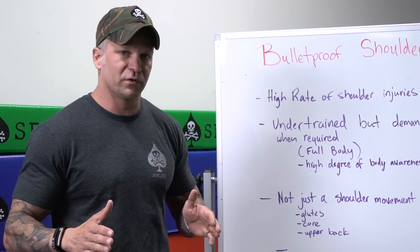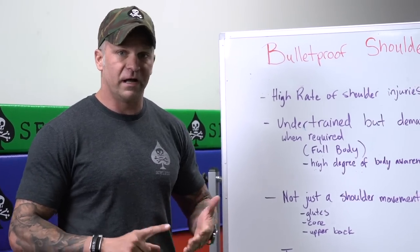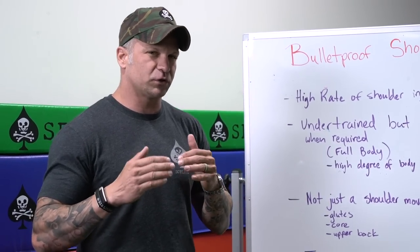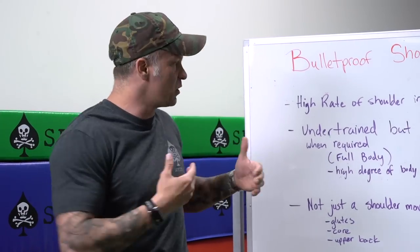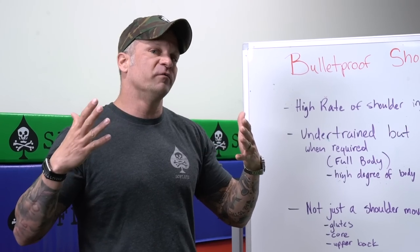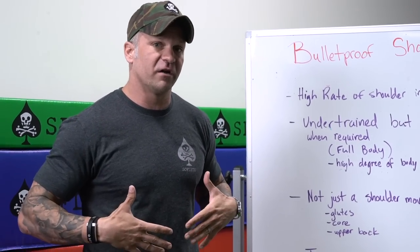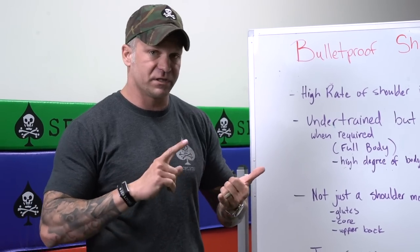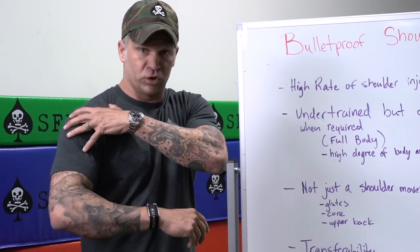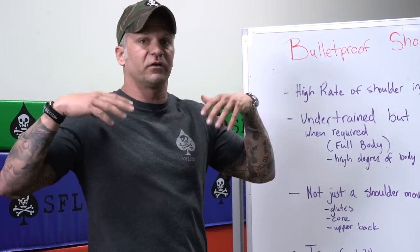We have a huge rate of shoulder injuries in practical jobs like being a soldier, firefighter, police officer, and you find that guys train shoulders but they don't train like an overhead press. Even though they undertrain the actual useful movement, when it's demanded of them in the real world, the bracing required isn't there, so they end up getting injured — not just a shoulder injury like a labrum, but they can pull their upper back or lower back because of poor bracing.